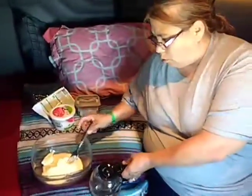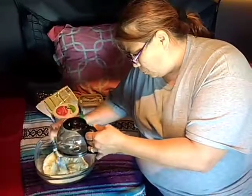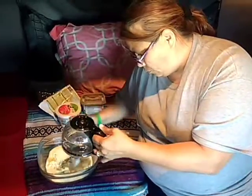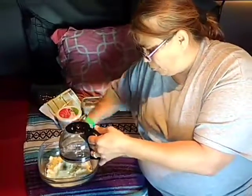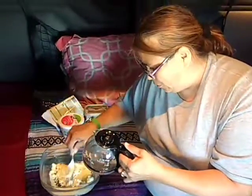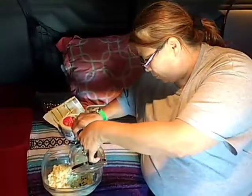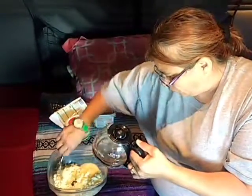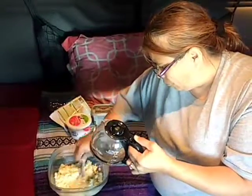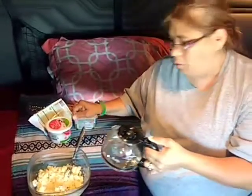Let's put the butter in first. Okay, butter. And then we're going to slowly add some hot water. It's hot here right now. Finish adding the water.